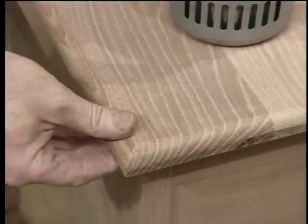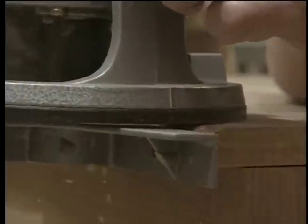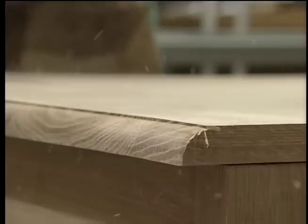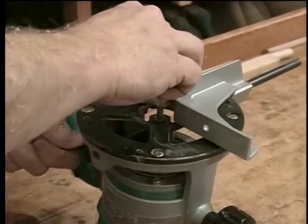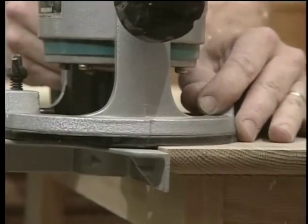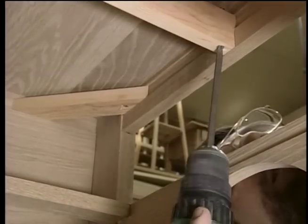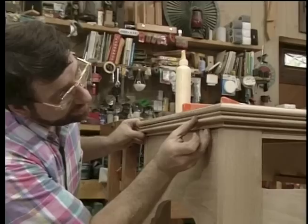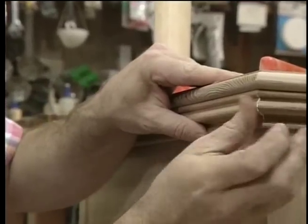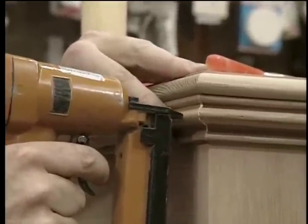That was the first pass to make the edge detail of the top using a half-inch router bit. Now I'll lower the bit a little bit and make the final pass. I'm going to replace that half-inch bit with a quarter-inch radius quarter-round and do the bottom edge of the top. Those screws will secure the top. I'm putting this band molding right around the underside of the top, which gives it a little decorative look and the illusion of thickness. I'm attaching it just to the base, not to the top itself.